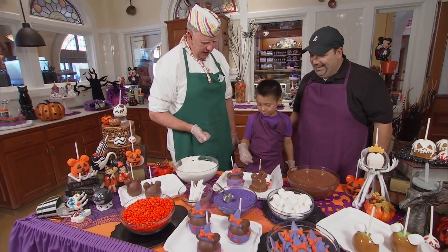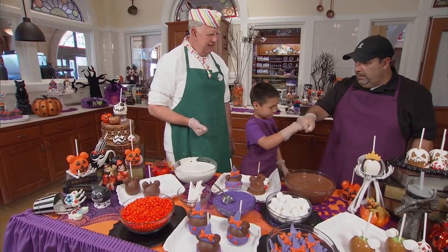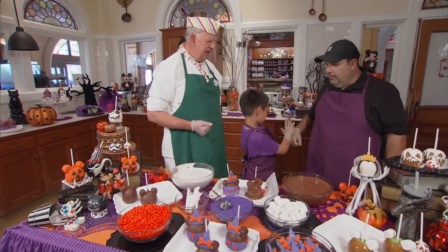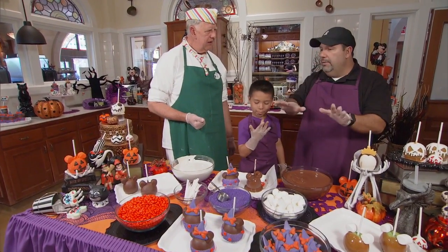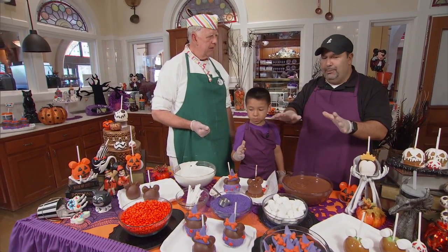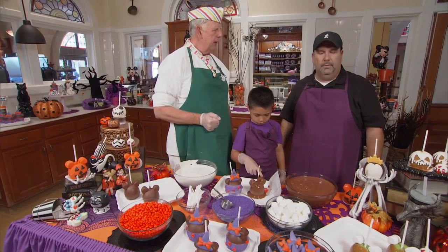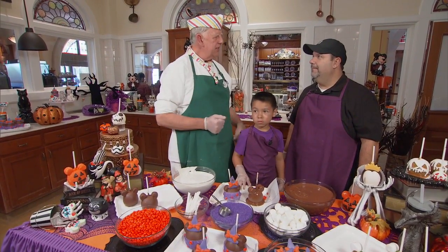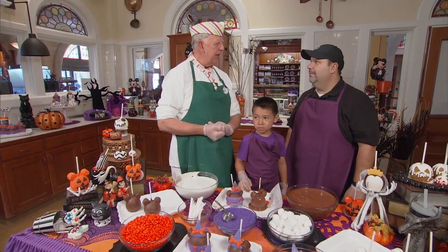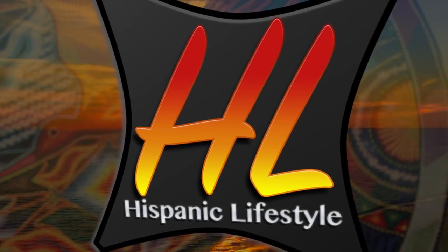Isn't that beautiful? Good job — little fist bump there. Thank you so much, Rob, we really appreciate it. When do all these delightful delectables go away? They'll go away right after Halloween, but they are available now here at Trolley Treats, and also at Disneyland at Main Street USA at Candy Palace, and at Downtown Disney at Marceline's. Thank you so much for your time today. Well, thank you for coming.